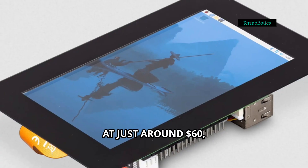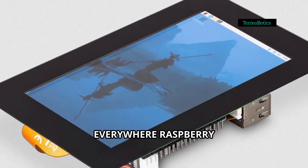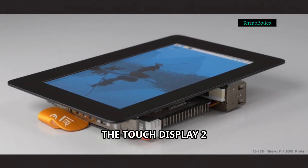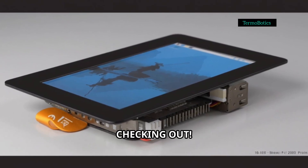All this comes in at just around $60, and it's available everywhere Raspberry Pi products are sold. If you're ready to take your Pi projects to the next level, the Touch Display 2 is definitely worth checking out.